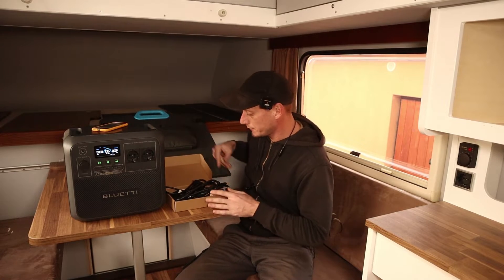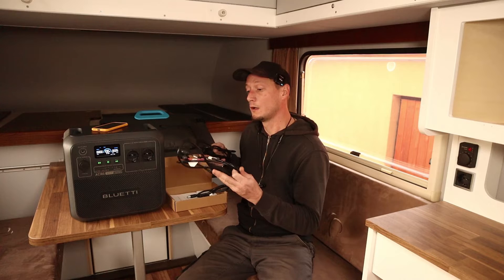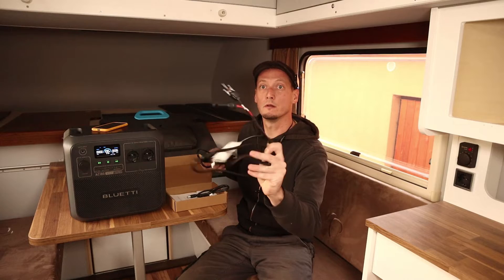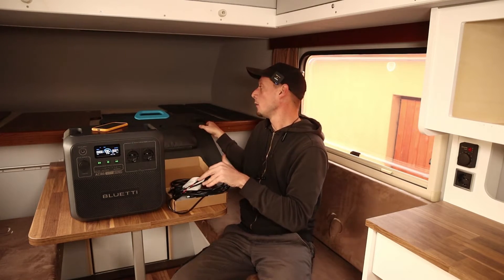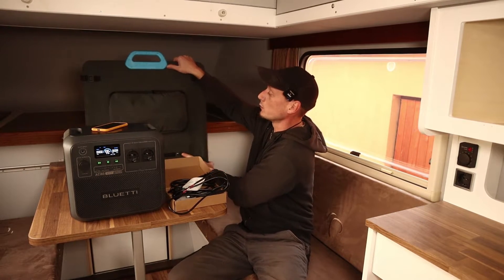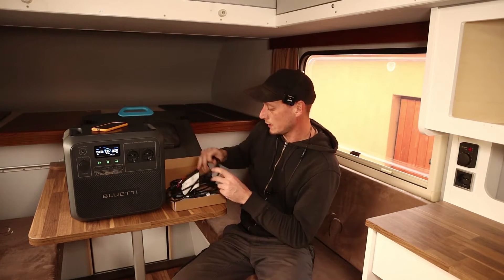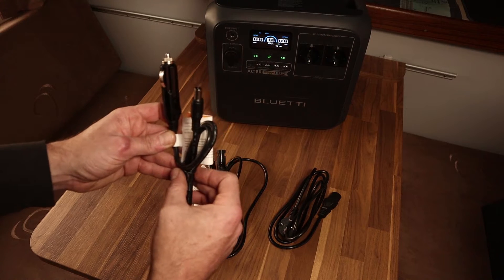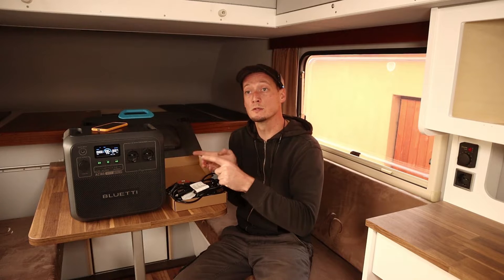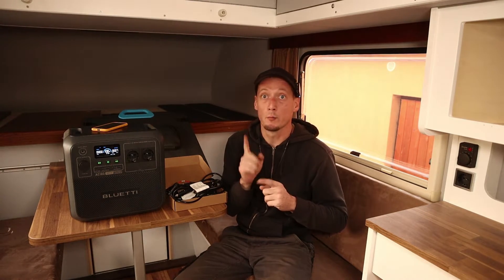It comes with a charging cord and a cord for connecting solar panels. I also got this 200-watt foldable solar panel which I will test separately. It also comes with a car charger so you can charge it while driving and use it simultaneously.